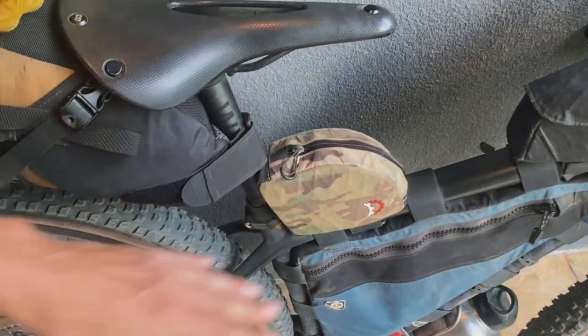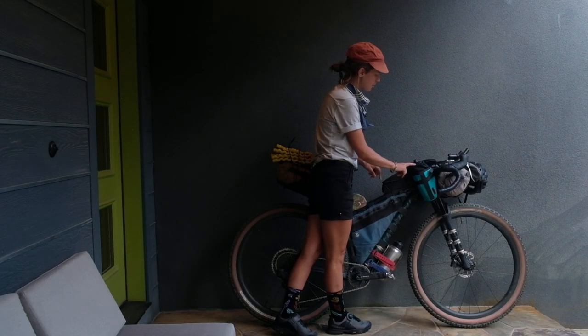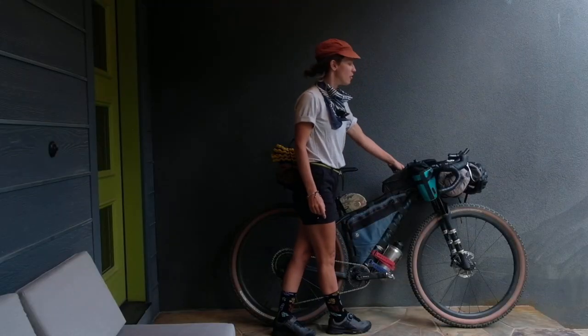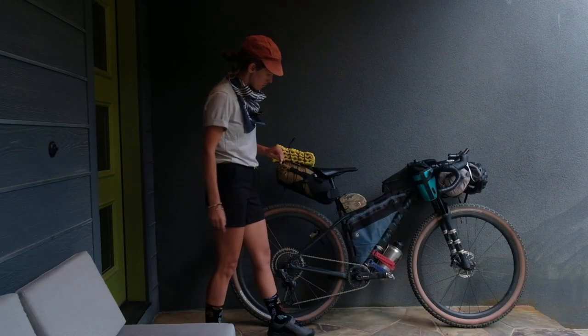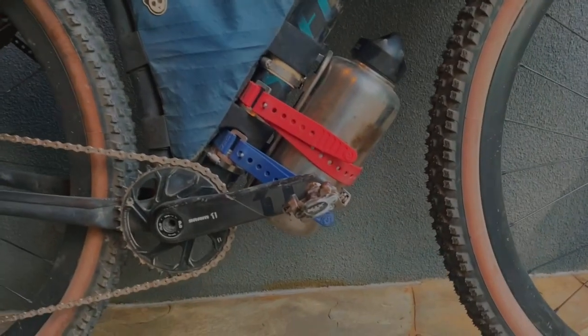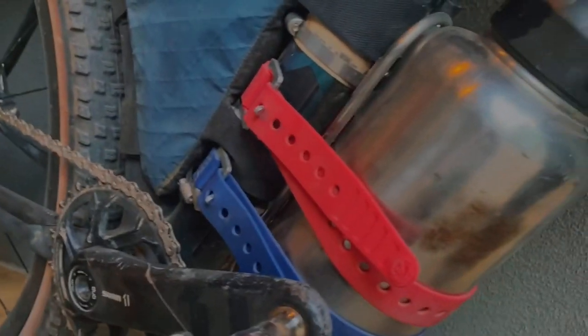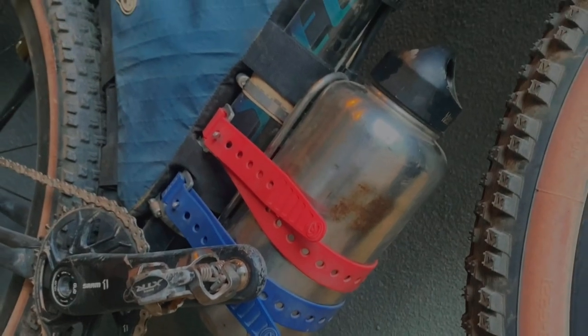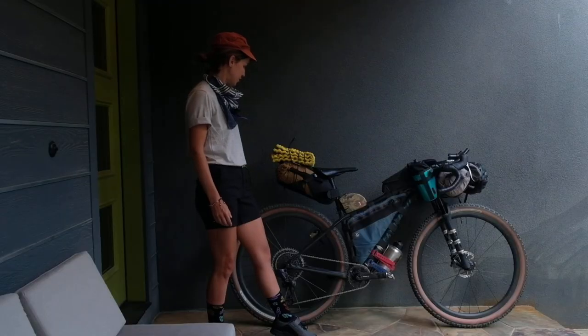These feed bags are an Eco Pack by Swift Industries and a snack hole by Oveja Negra. Down below I've got a Klean Kanteen strapped to a mini cage attached to my bike with Universal Mounts by King Cage, which is also a Durango company.